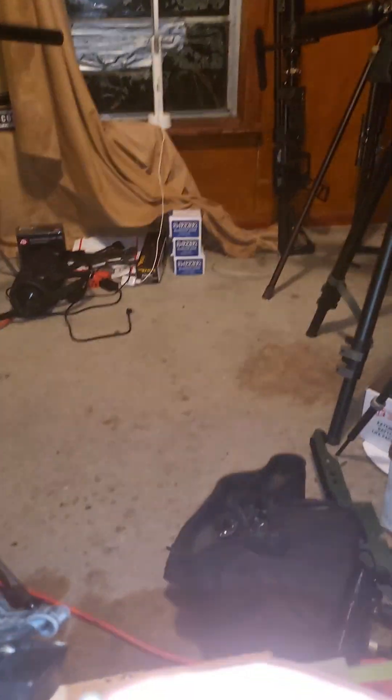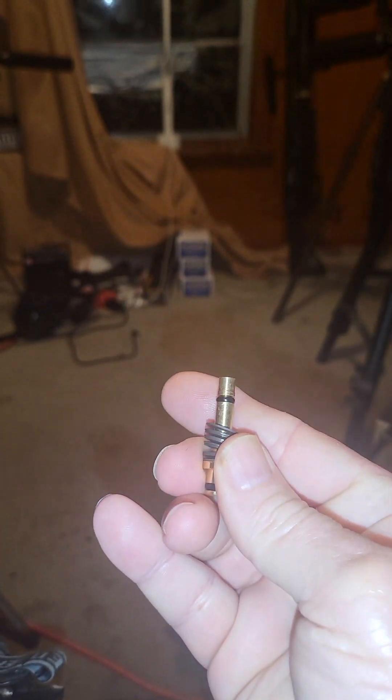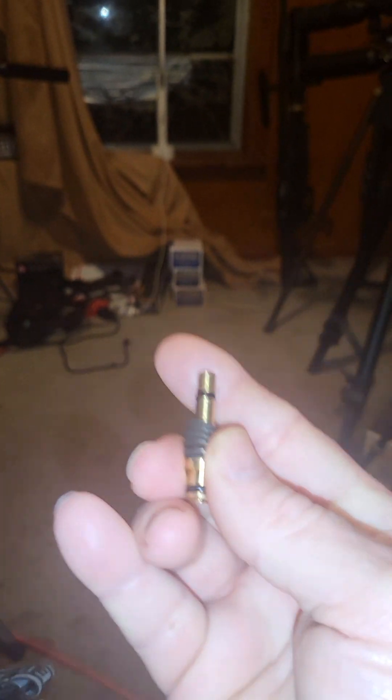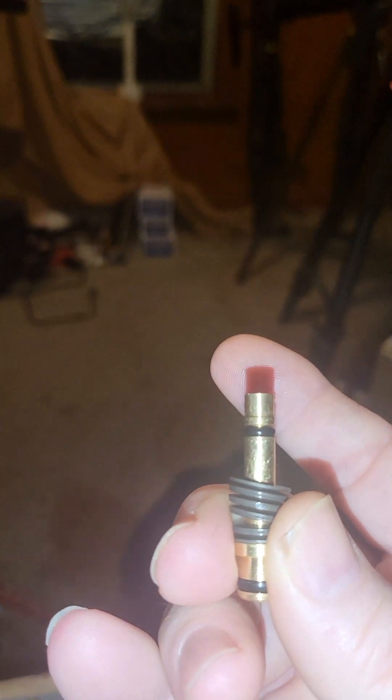Turn this around. That O-ring right there at my index finger — you need to replace it.